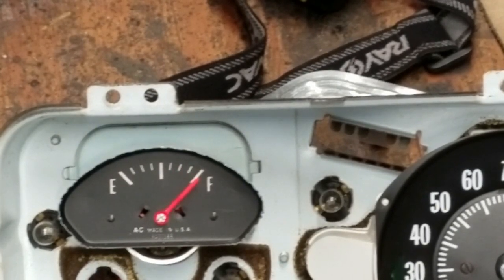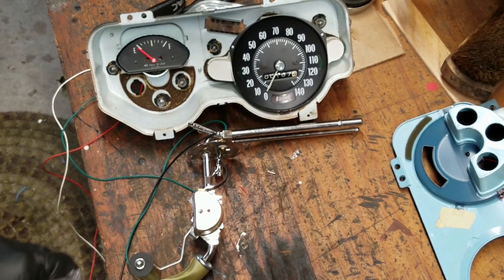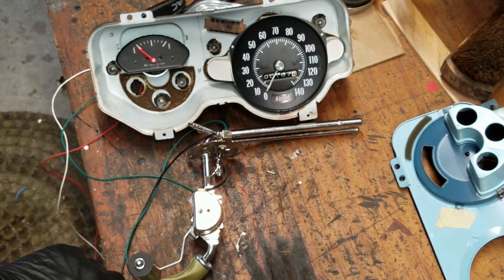Alright. [glug glug glug glug glug] Back down to empty. There it is. Alright, here we go. So it's at empty.